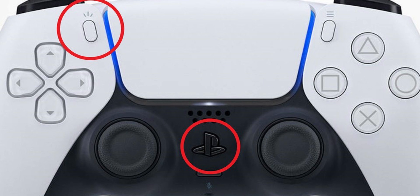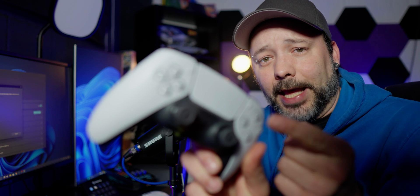Now your PC is going to search for Bluetooth devices. What you want to do is press at the same time the PS button and the Create button — that's the one next to the D-pad — and hold both of them until your DualSense wireless controller starts to blink.